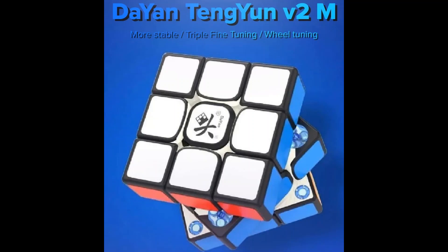This is the Dian Sengen V2N. I've made a review about this and it's a recently released cube, but most people haven't got it yet because the cube retailers still haven't shipped it out yet.